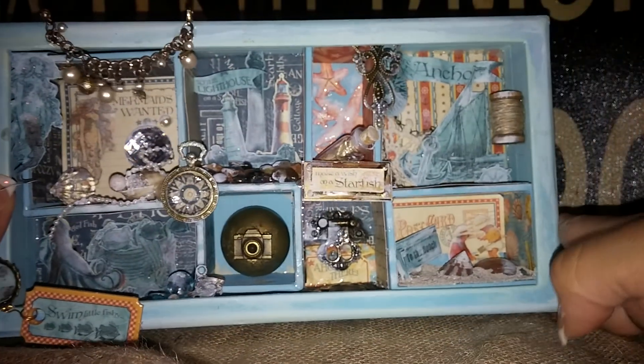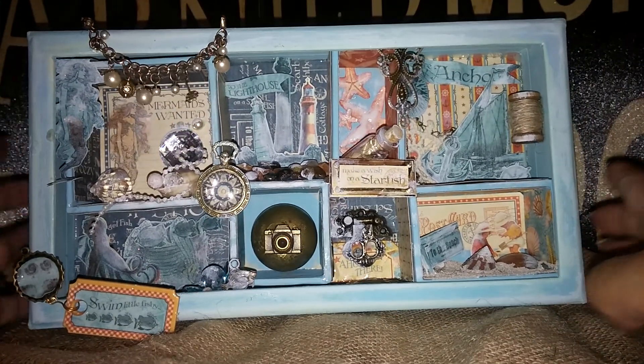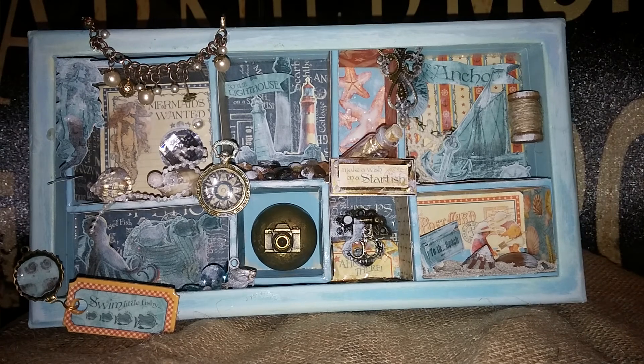I kind of made this for my son — he really liked the last configuration box I made and I had to give it away, so I figured I'd make this for him to remember our trip to the Mayan Riviera. I might end up putting a picture in the back — I want to put this in his room.